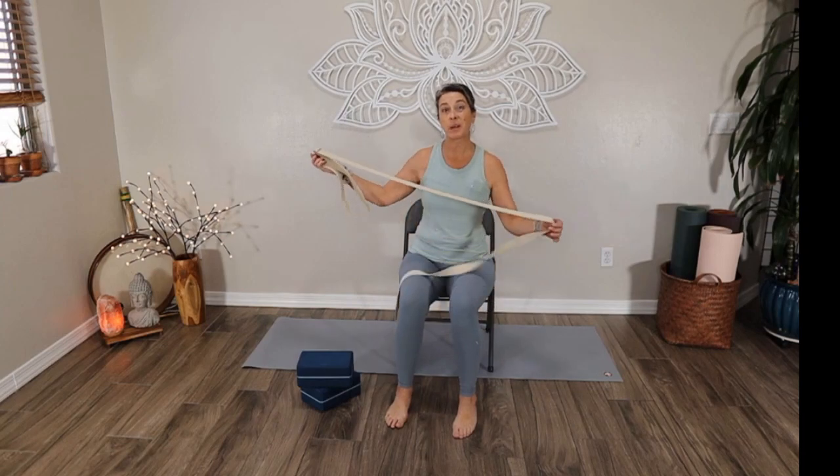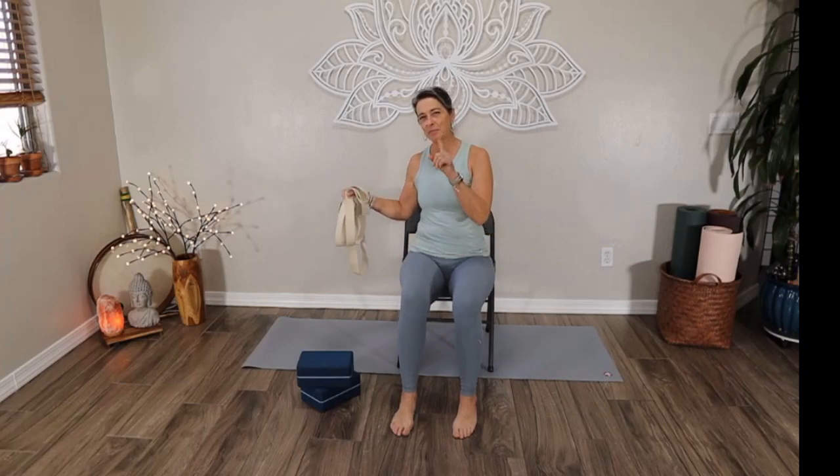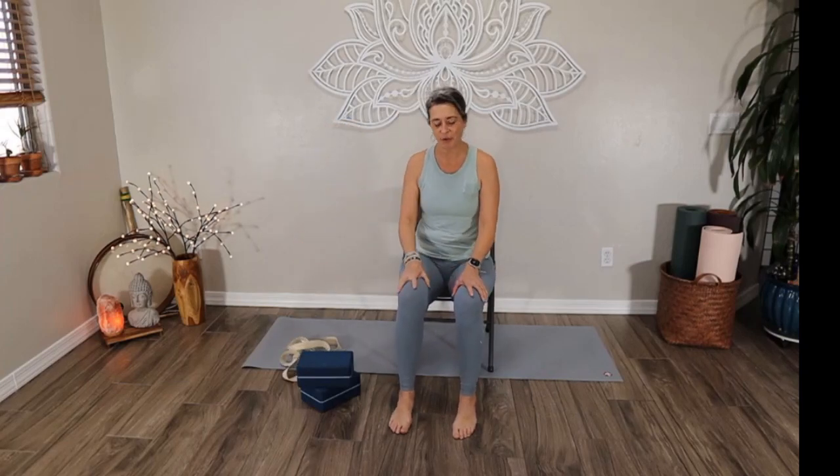If you don't have a yoga belt, some things that might work would be a bathrobe tie, a necktie, a scarf. We're going to tie it around our legs a little bit, so go ahead and grab something like that that'll work for you today.